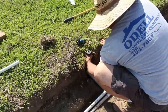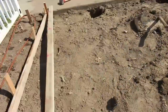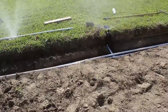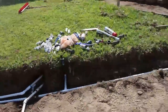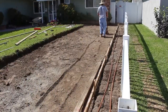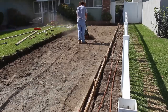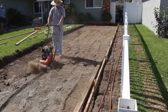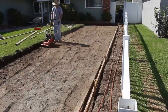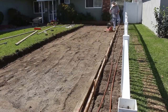Now I'll move on to the next phase: getting the form board in, compaction, and rebar. You'll notice I had two holes by the city sidewalk — that's where the old vinyl fence posts were. I removed those, and what I'm going to do is put five-inch vinyl post sleeves in the same locations. The existing fence has four-inch posts, so the four-inch will just slip into the five-inch sleeve, making it a removable fence for RV access.